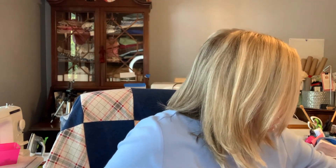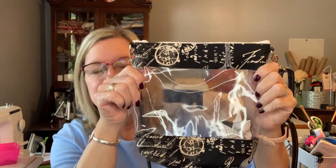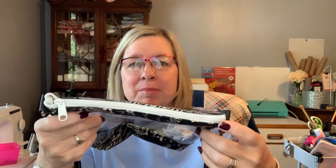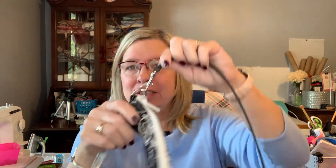My husband and I went to a college football game and you have to take in a clear vinyl bag, so of course I didn't want to buy one — we can make it! I made a clear bag crossbody to take in. It's a little messy inside because my hand sanitizer spilled, but I used a zipper I'd had forever and a strap I'd already made — I just unhooked it and put it together.